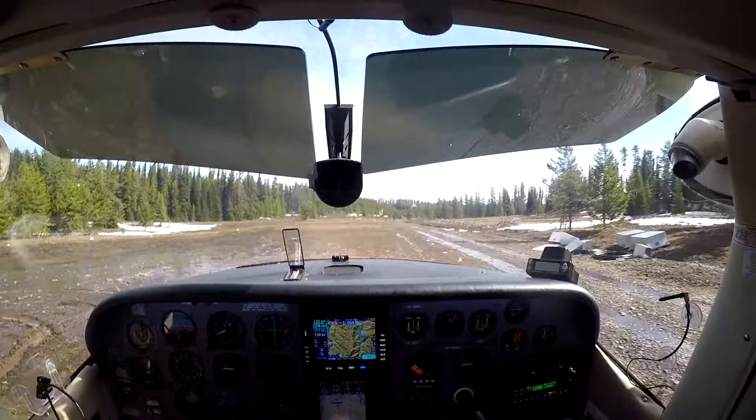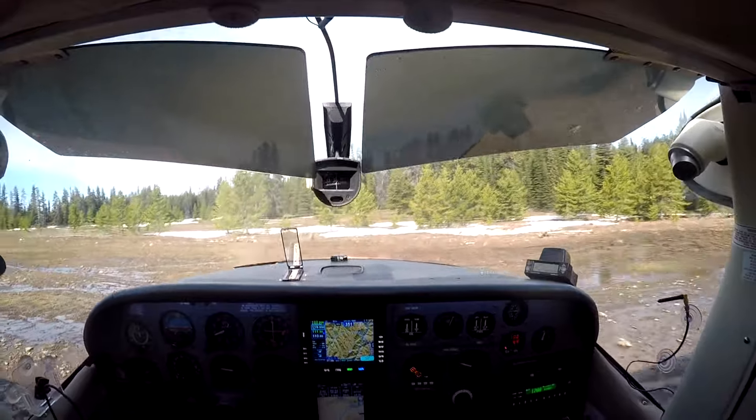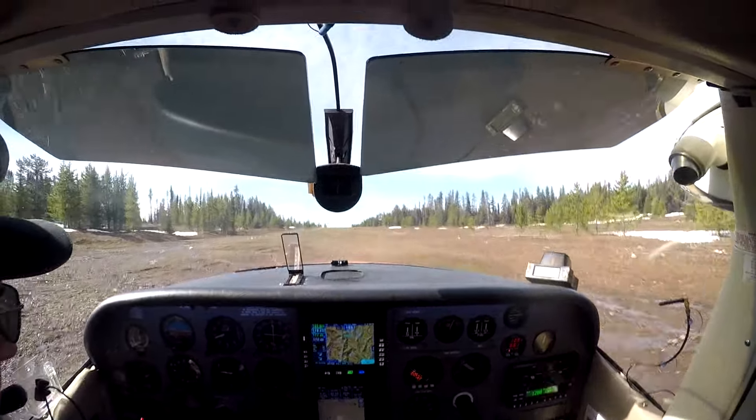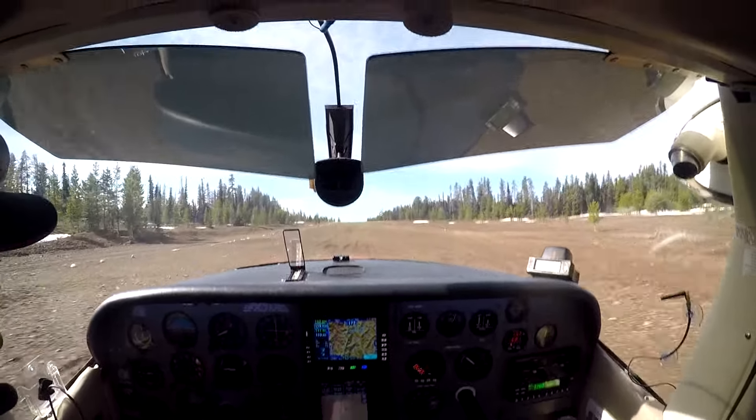Another mud strip — this is Marine on the Pacific coast in Costa Rica. This one is short but we don't have high density altitude, so we have more lift and more power, and the takeoffs and landings are much easier.